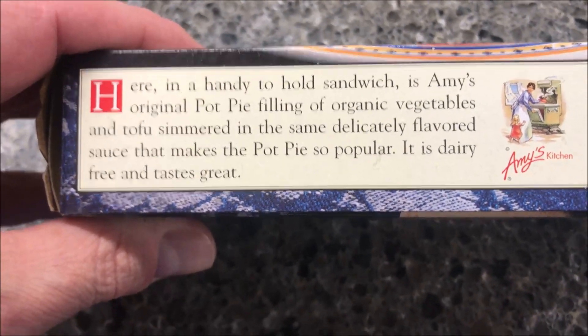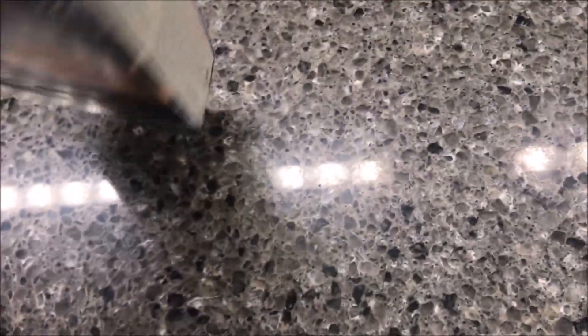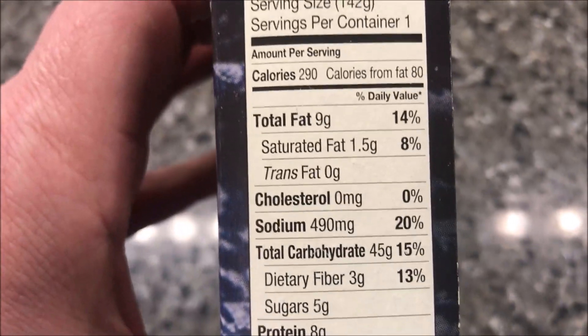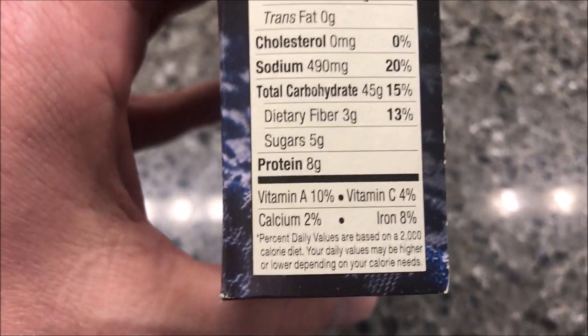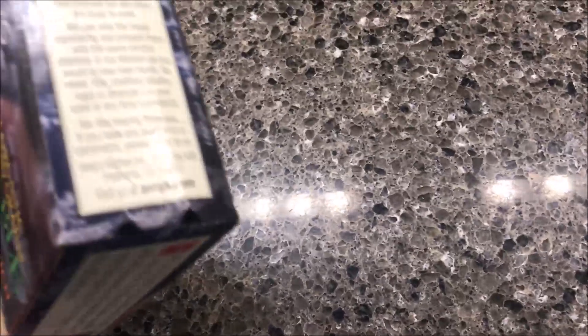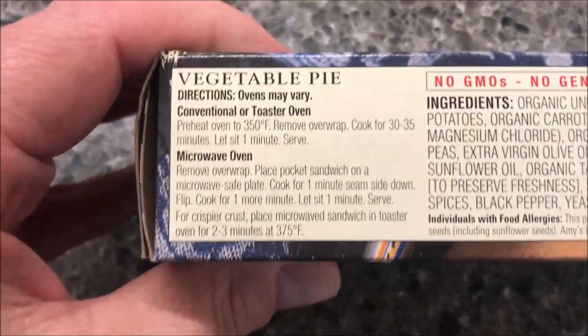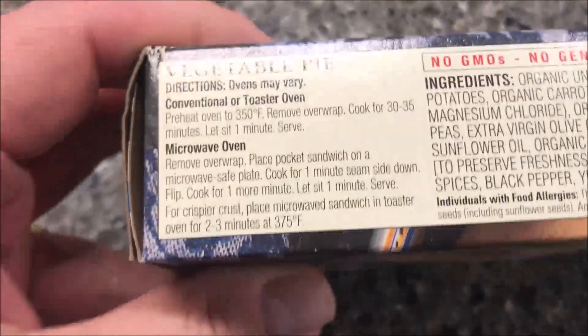It is dairy free and tastes great. Calorie information: it's 290 calories for the whole thing. The directions are on the other side — there are the ingredients. You can do it in a conventional oven or toaster oven, of course we're not going to do that, but you can if you want.